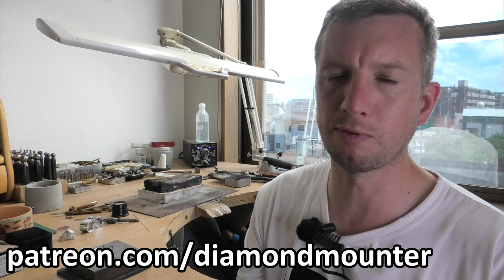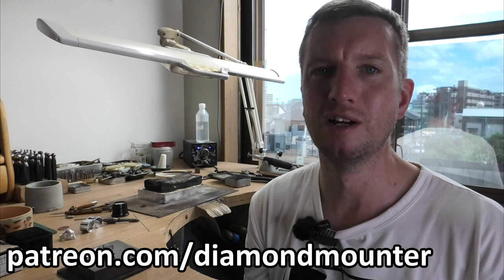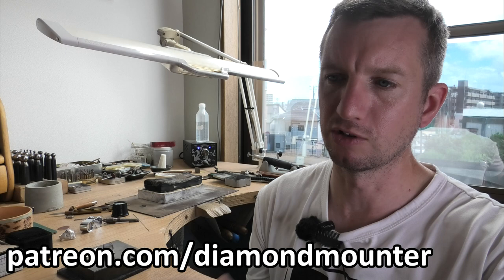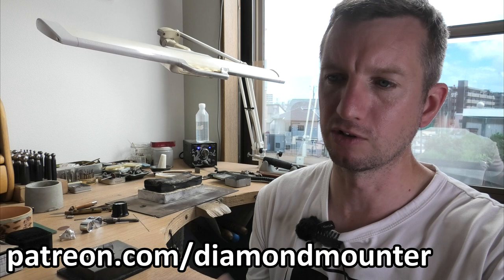Patreon.com forward slash Diamond Mount — click the link in the description. You get a shout-out on the next upload after you join, access to new YouTube videos two weeks before they go public, and Classic and Official patrons get access to all the full instructional guides — there are about 30 now, each between one and two and a half hours long, full start-to-finish guides made the traditional London way.